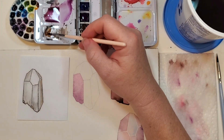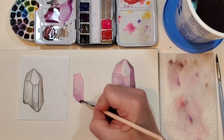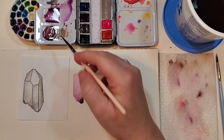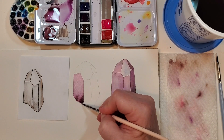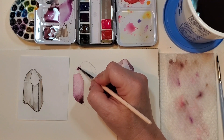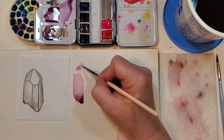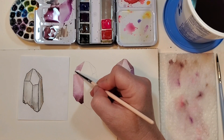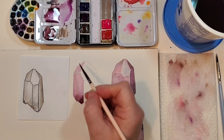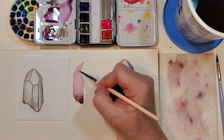While this is wet I'm going to grab a little brown and a little more purple — I want some intensity down here, so I'm dropping some darkness right in there while it's still wet to give this facet some character. Then I'm coming up to the next shape, laying in a little color, dabbing my brush off, and pulling that into the shape. I'm going up against the pencil lines everywhere except here, leaving that white space between the two facets.